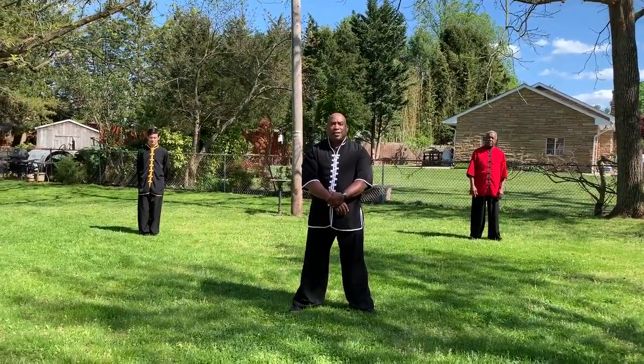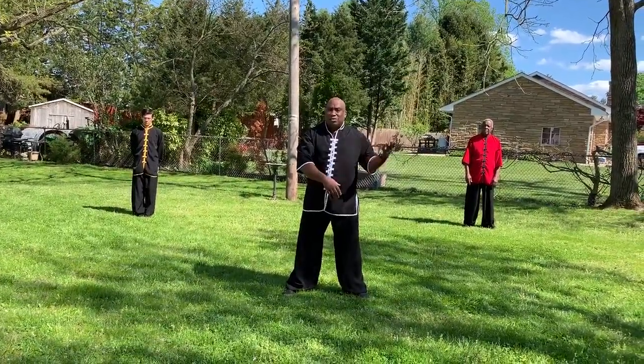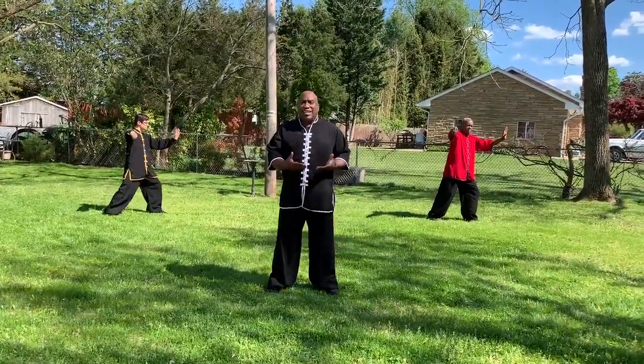Hi, welcome back to Dao Concepts and we're working on Tai Chi, the second half, the 24 step. We already did the 24 step and we ended at single whip. Now we're going to go through our kicking sequence.